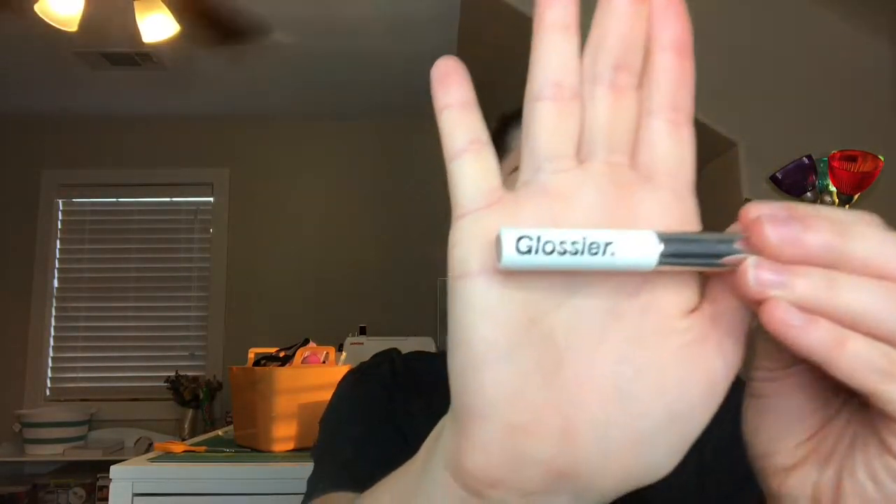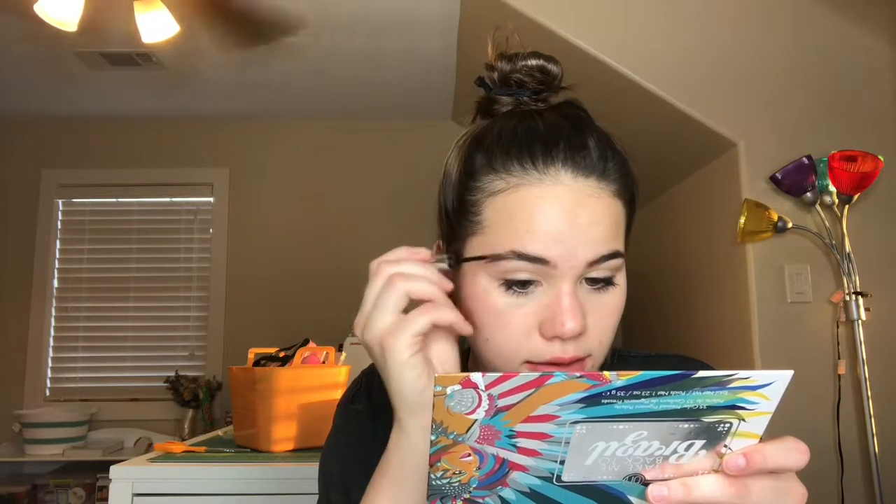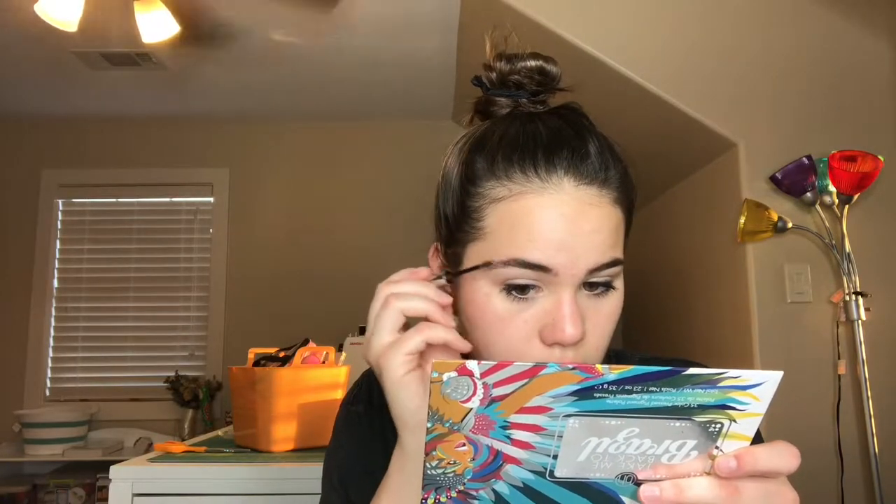Here are my eyebrows. Now I'm going to take the Glossier Boy Brow in the shade Brown — they only have like four shades — and I'm just going to sweep it through to hold them in place and add more definition. Eyebrows done!